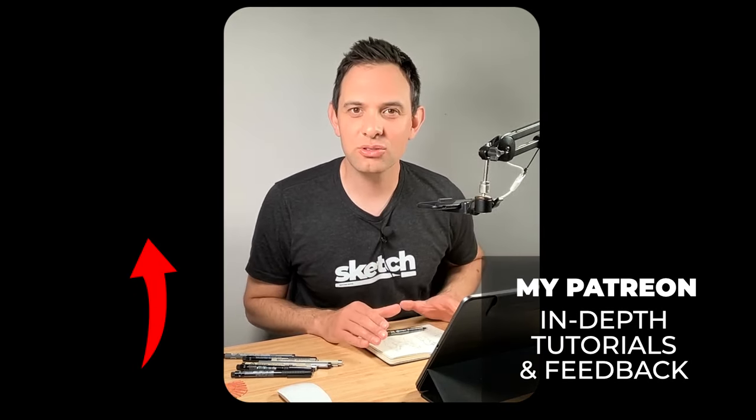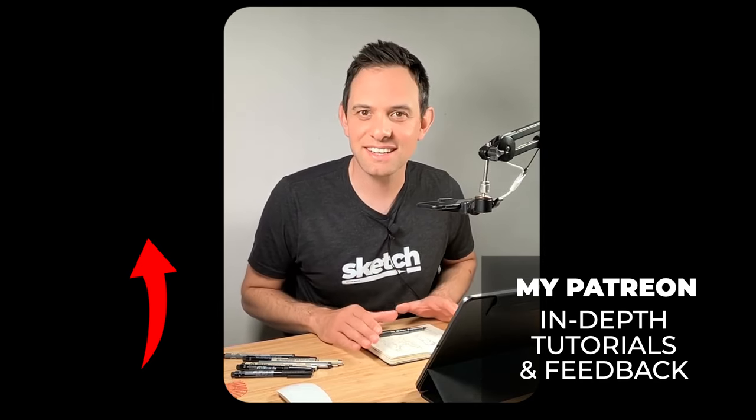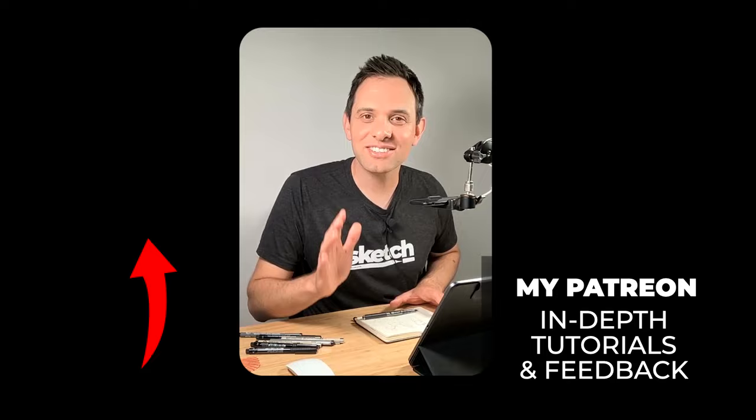If you want a more detailed tutorial, I recommend you check out this one here where I sketch people in an interesting scene. Thanks so much for watching and I'll see you in the next one.